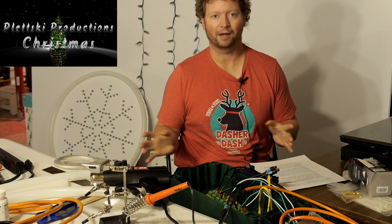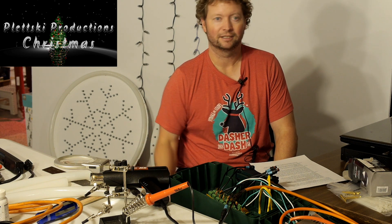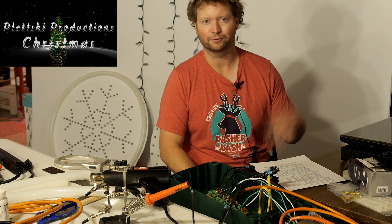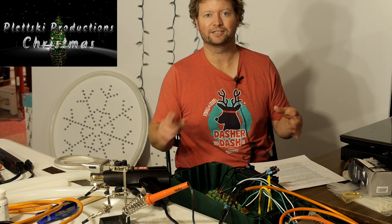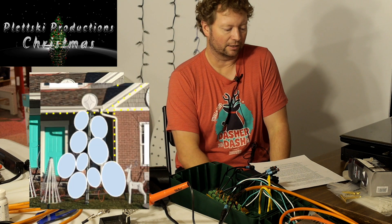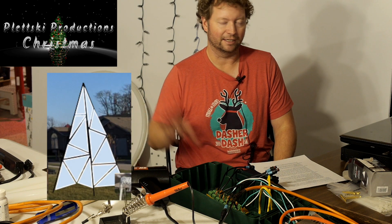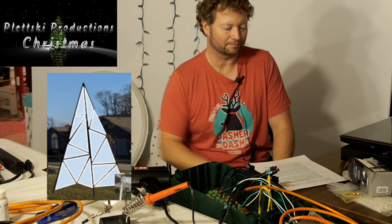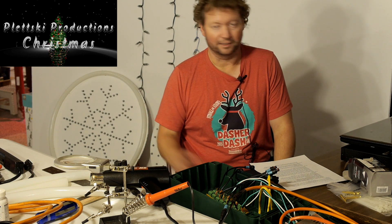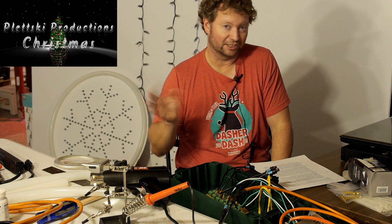One thing I've steered away from on my show is a big rectangular matrix — nothing against them, I just wanted to do something different. So I'm thinking I want to use some matrices next year but in a more creative way. The tree I have that's full of circles has nothing in the middle of those circles, and I think if I put circle matrices in all of those circles it could really pop. Then I want to build a second tree, probably the same size, but instead of circles do triangles — and inside the triangles do triangular matrices. Maybe even make it look like the wind is blowing some of those triangles off the tree and have a couple in the yard, and then put circular and triangular matrices on the house — or I may just stick with snowflakes on the house.